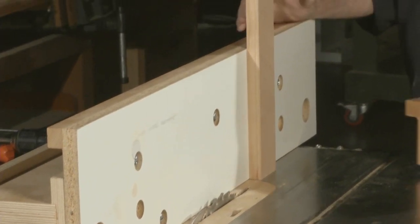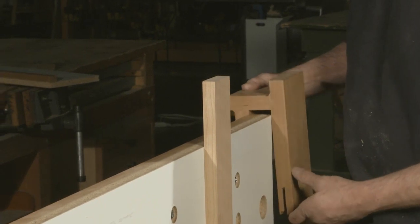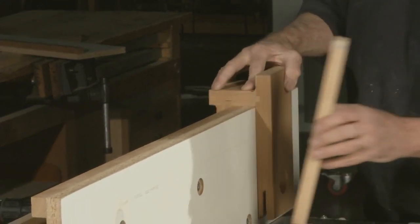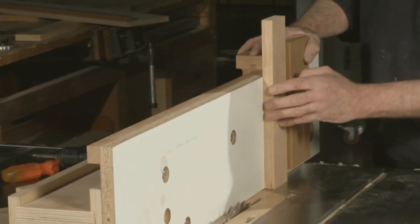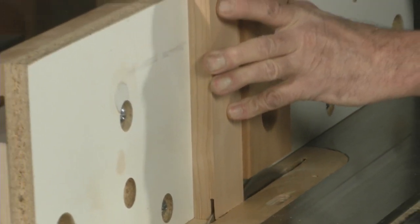A little trick I learned from Steve Lata is using this jig here which hooks on the fence so that it can't tip, and locking this on here like this. Now this is a very safe and consistent cut.